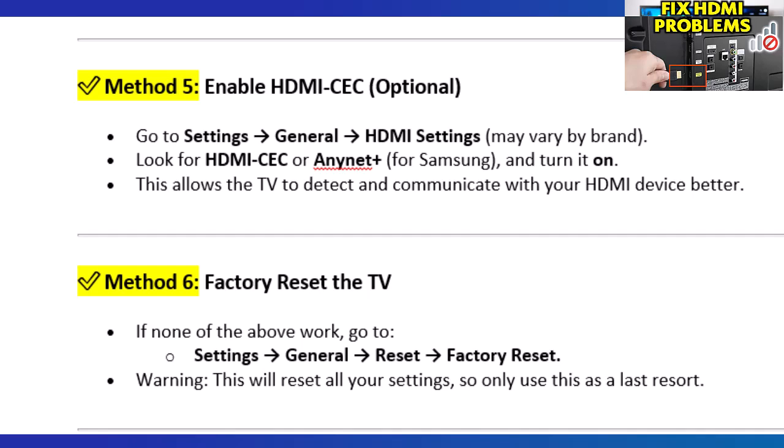Still not working? The HDMI port itself might be physically damaged. In that case, you'll need to contact the manufacturer or a repair technician. Thanks for watching. If this video helped, hit that like button and subscribe for more smart TV fixes and tutorials.